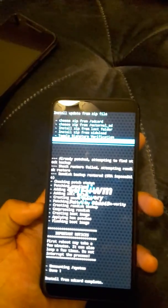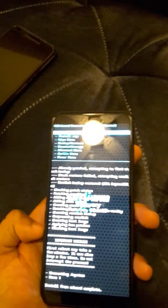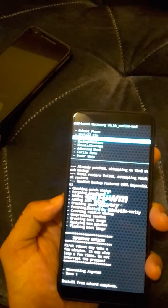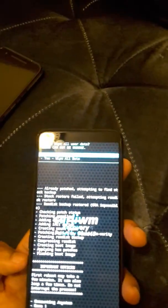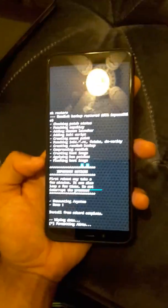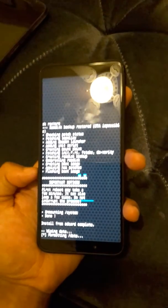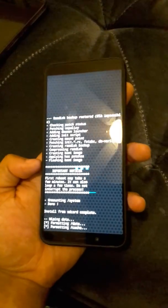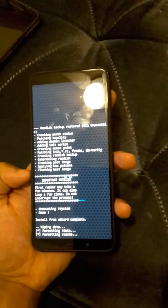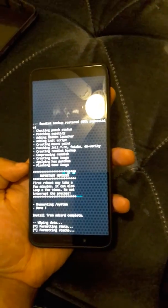Factory reset is a must after you finish installing root. Go to the Wipe menu — the first option is factory reset — go ahead and do that, and wipe all data. If you don't factory reset, the phone is not going to boot properly. Make sure to factory reset and you'll be okay.